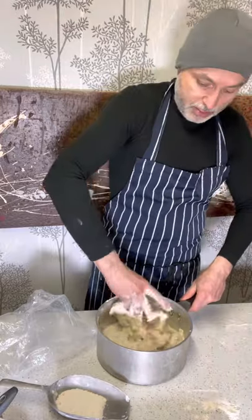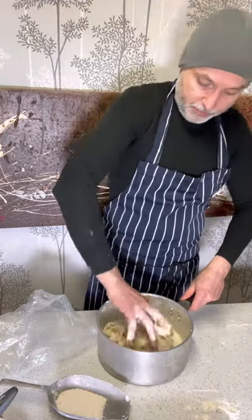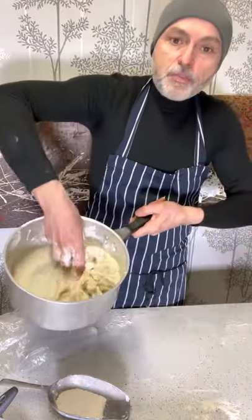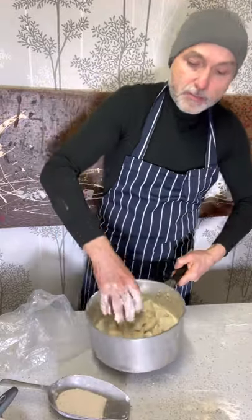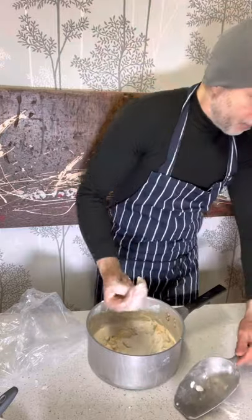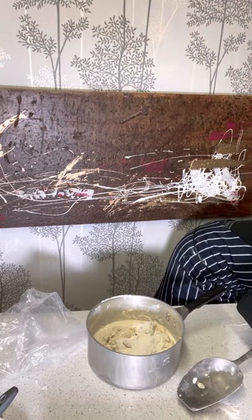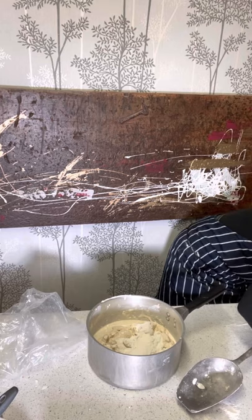As you can see I put too much water here. I want a firmer dough, so what I'm doing is I'm going to add more strong white flour that I've got here.